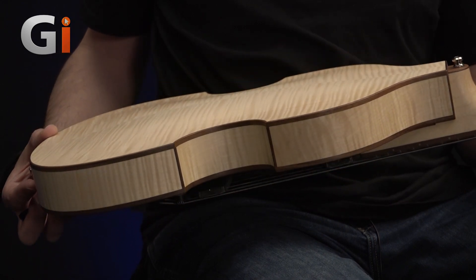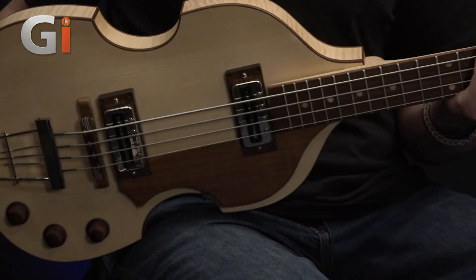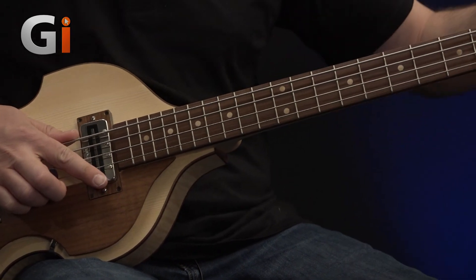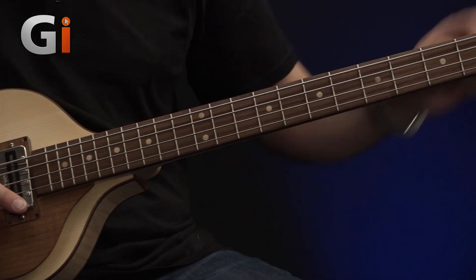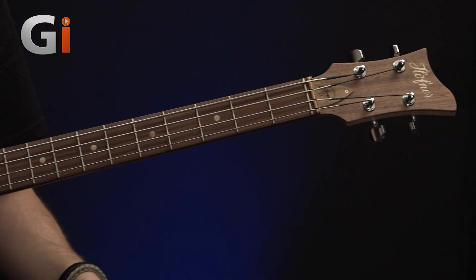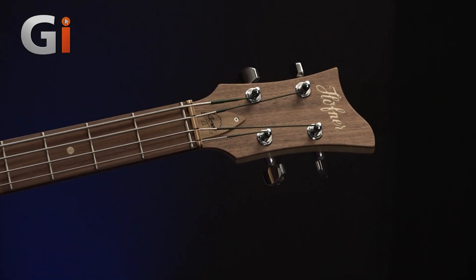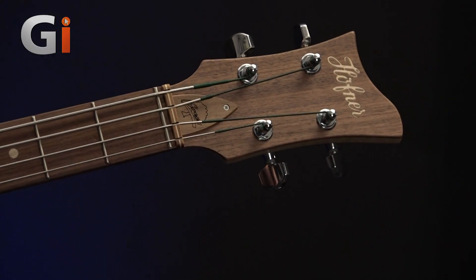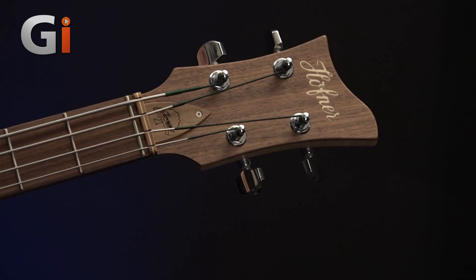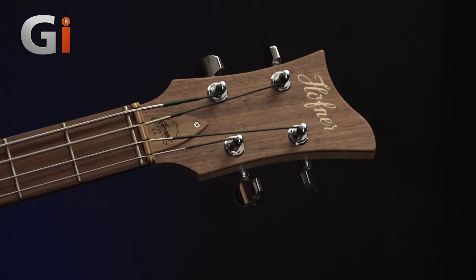Let's zoom back up to the headstock and then come down the fretboard. We have a really beautiful walnut face to the headstock, and we've got a laser-cut logo here with a wood insert as well, which I think is really attractive. It's amazing to think that the plan behind this instrument was to remove any non-recyclables, but I think it's actually made the bass that much nicer for it.